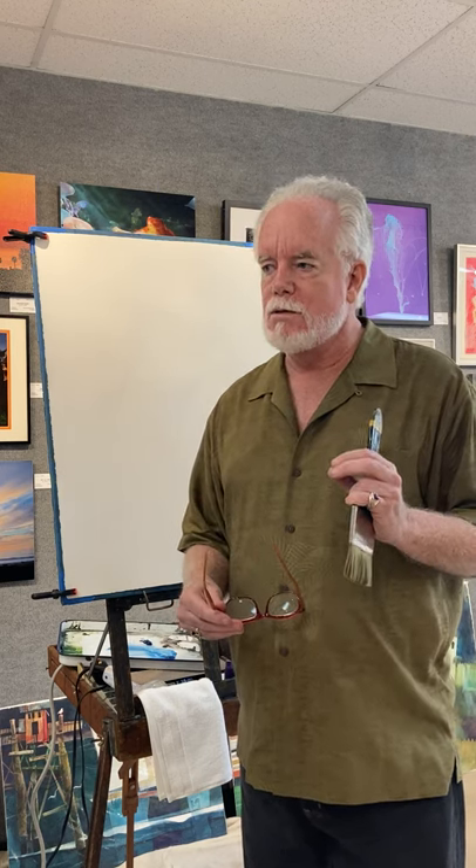I understand I'm internationally known, so I'm going to show you a hometown secret that I use to paint with — that makes me unique among watercolorists. That is: I'm not going to draw. There's no drawing involved in this process. I do everything with blue 3M tape.